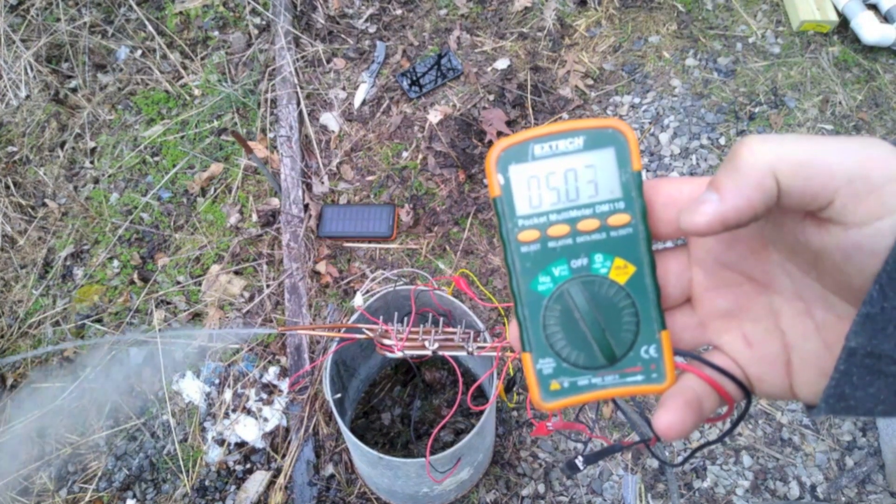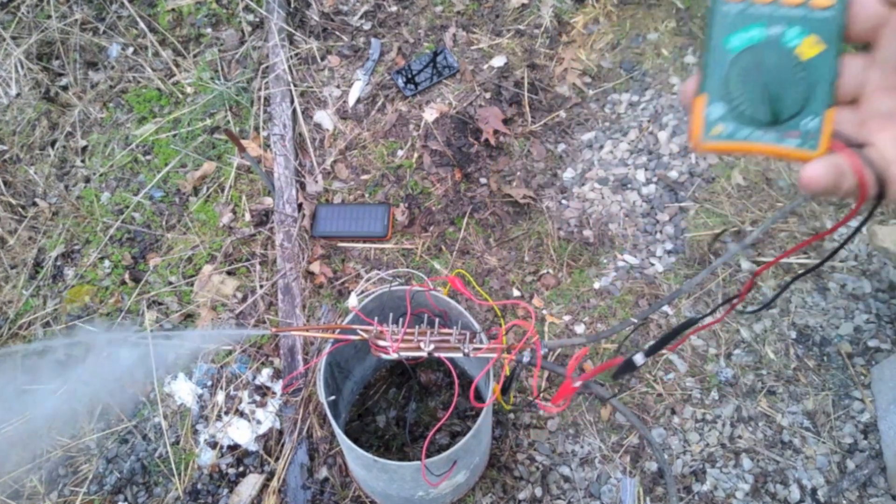Hey, it's Curious Bell here with another project. Today I'm going to make a steam power plant, but not in the conventional way that uses a turbine. This time I want to use the Peltier effect.